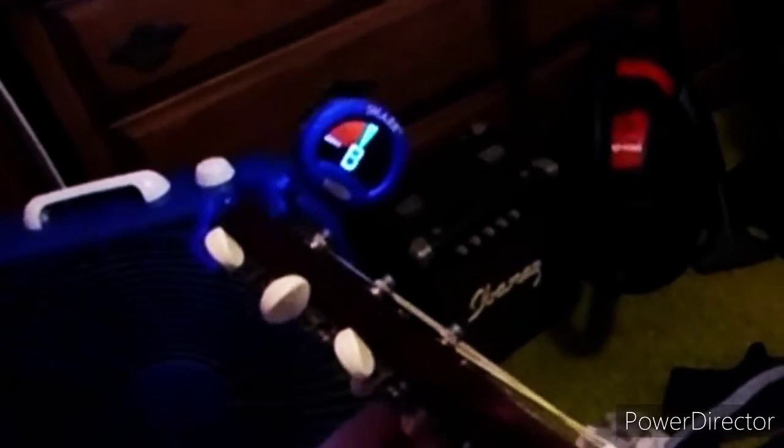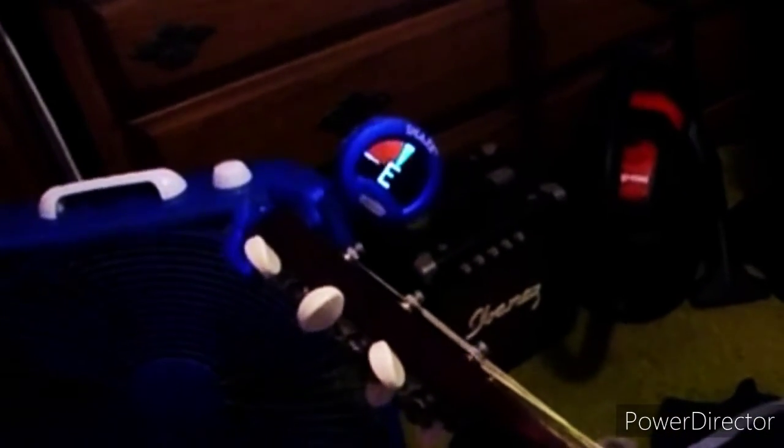Next, the second string is B. It's flat — do the same thing. If it's going flat or sharp, tune it accordingly. Just keep tuning like that. Last string is the high E. That one is a little flat too.